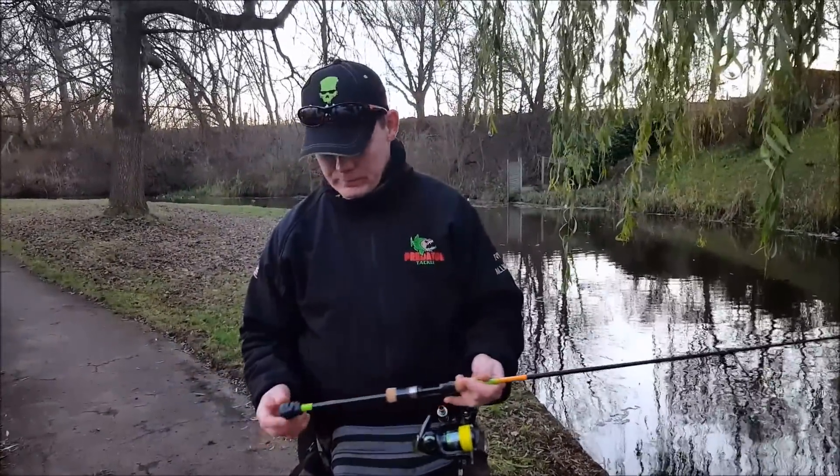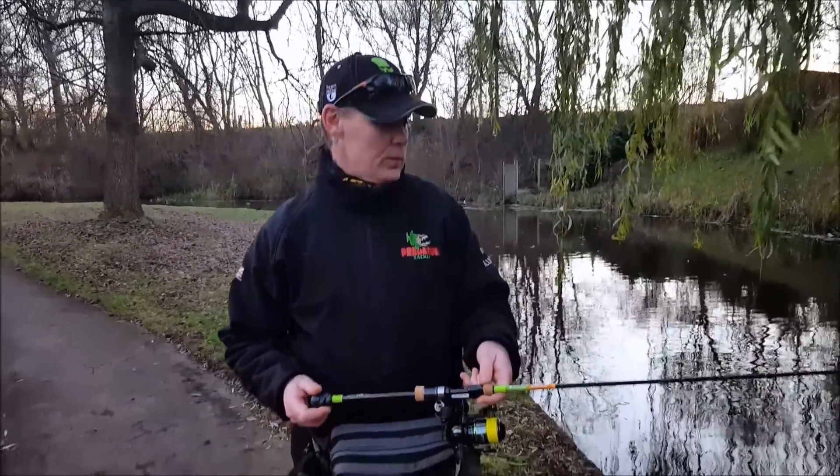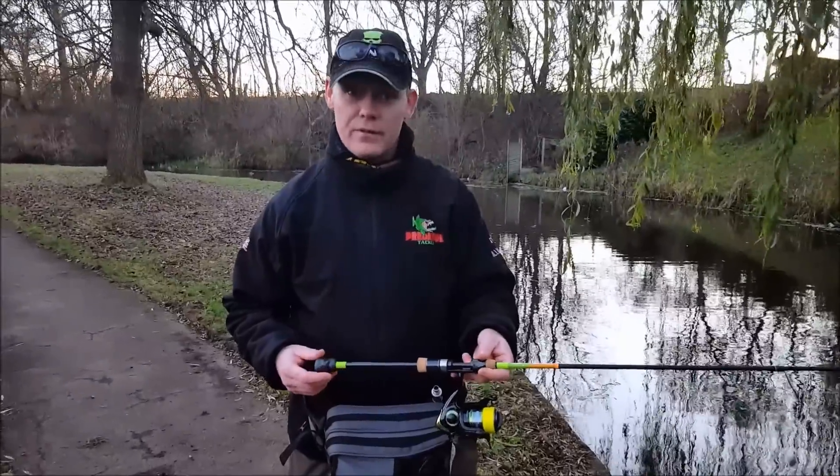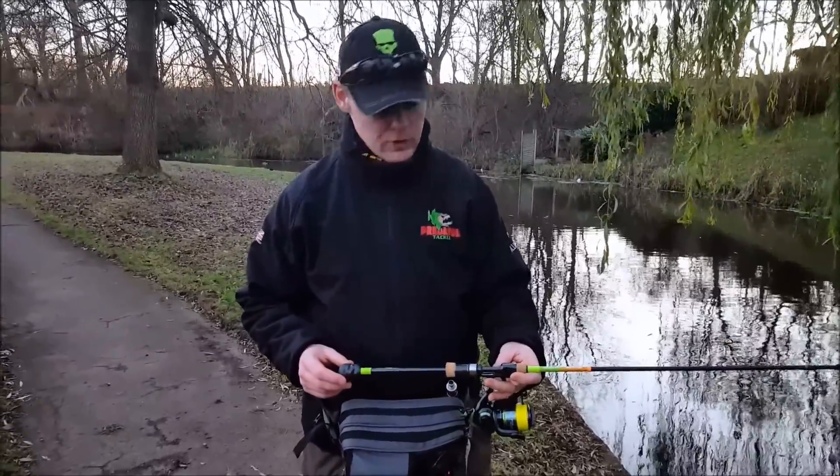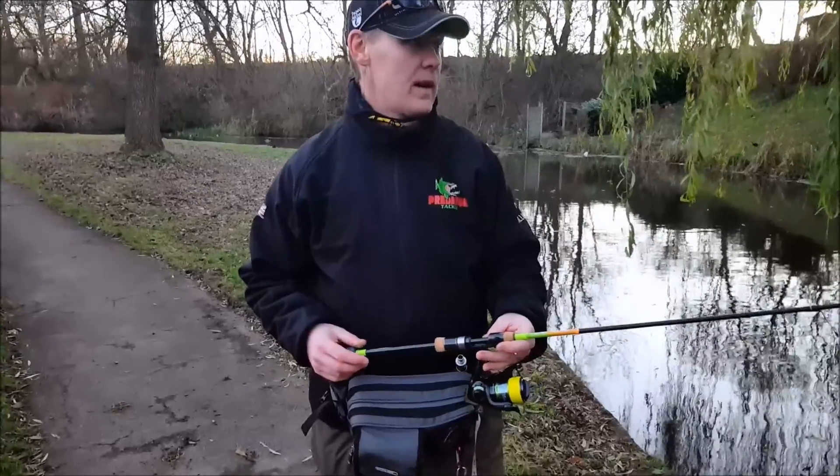I'd just like to do a little brief sum up and review of the new rod that I've had through from Dave Breland at Predator Tackle. It's the new Gunky Street range, 0.5 to 7 gram.